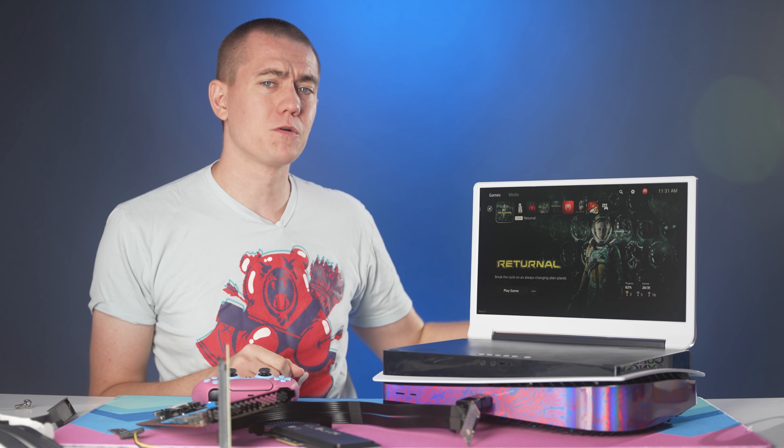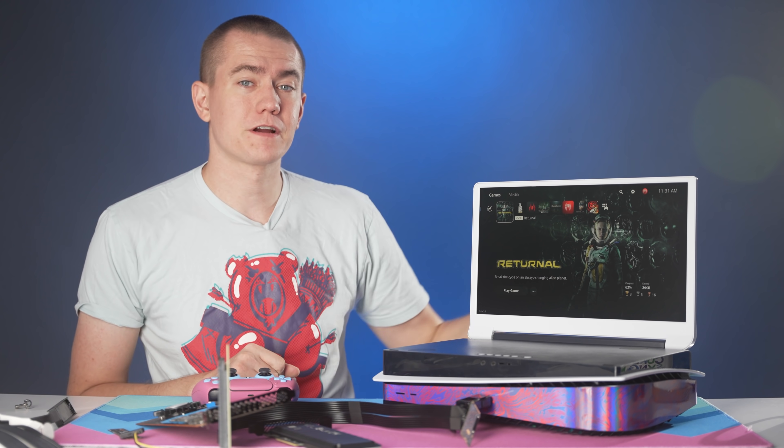We're going to be trying it out, seeing just how much storage we can add into the PS5, but I also have a few other ideas that we could do as a follow-up to this video if this one happens to perform well.